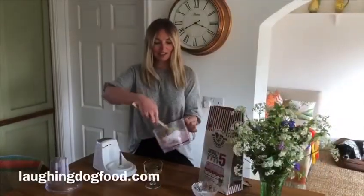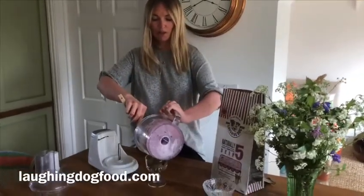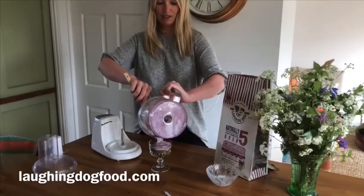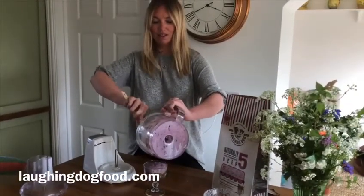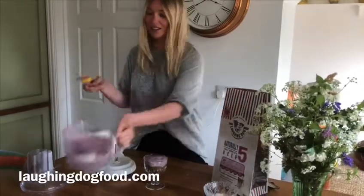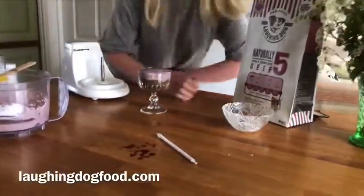Okay, so this has got to a nice consistency. The banana, blueberry and yogurt is all mixed. And we're just going to pour over the biscuit base. And that is Layla's banana, blueberry and LD5 cheesecake.